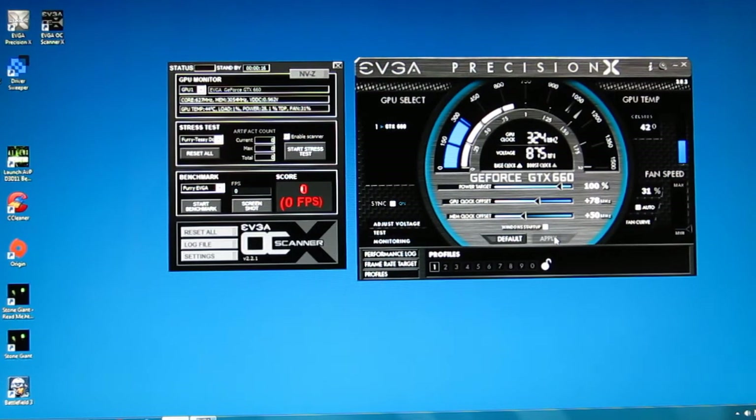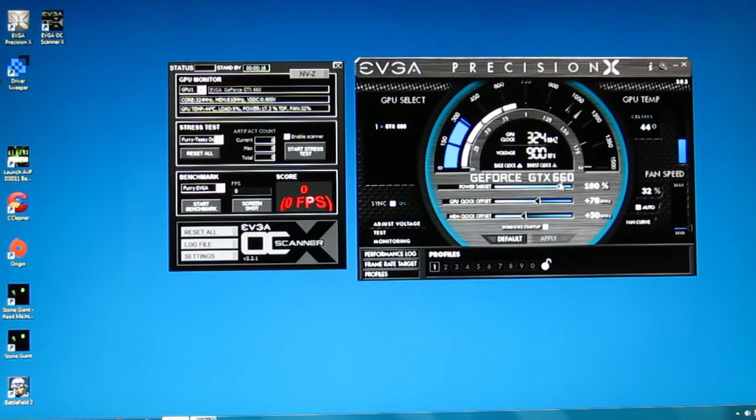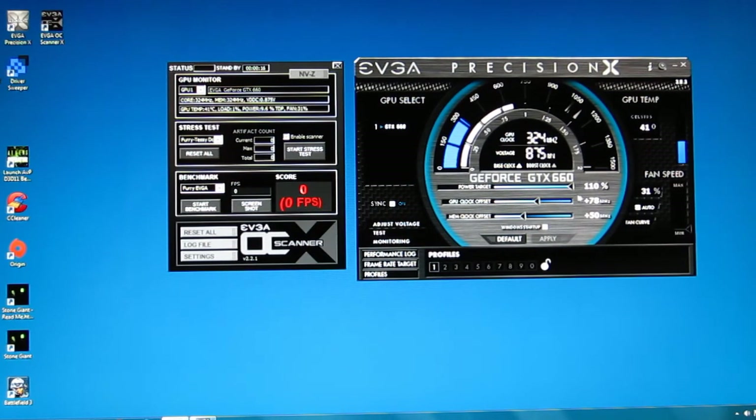At 78 megahertz, artifacting and stuttering went away. So I had a max boost clock of 1178. But with the power target turned up to 110%, I was actually getting GPU clocks of about 1202, so you definitely get a good dynamic boost just like Nvidia promises from the GTX 660 up through the GTX 690. After settling on the 78 megahertz boost with the 110% power target as the max without artifacting in Unigine — which is probably the most stressful test you're going to put the GPU through — we're going to take 78 as our max.